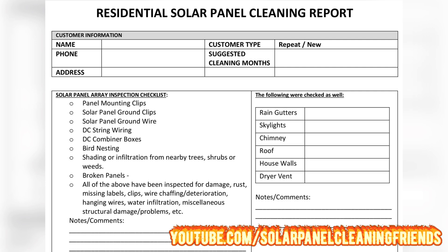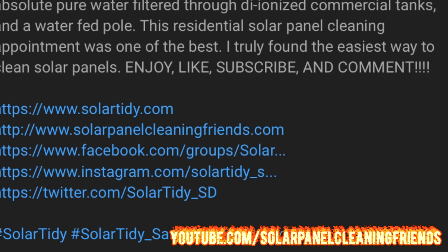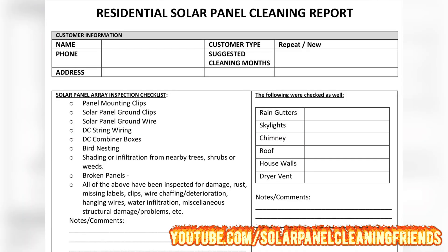This is the Residential Solar Panel Cleaning Report — essentially what we use for our visual inspections. Let's go over this together. You can find a link in the description for a free download of this report, which you can use while you're out on your residential routes.